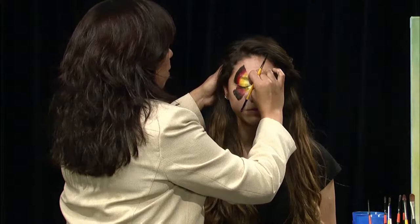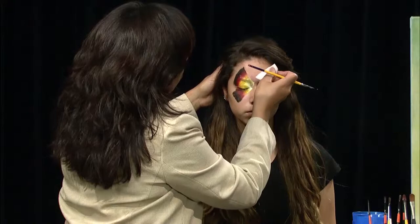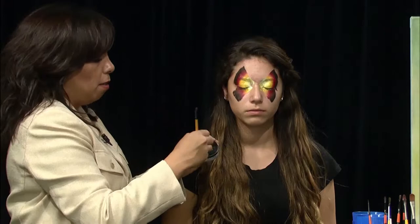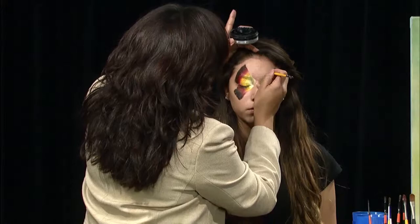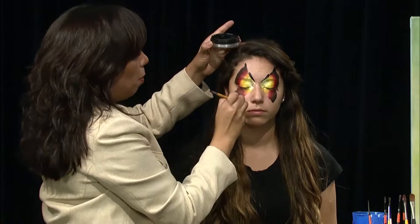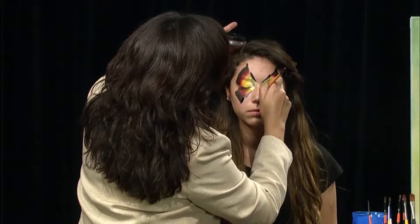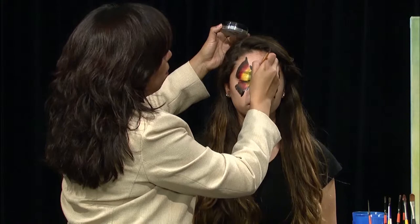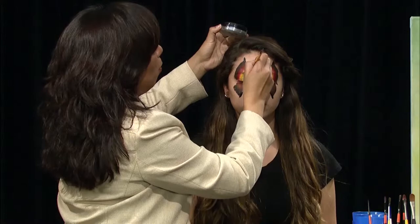I'm actually going to, with another clean sponge, just clean up a little line right here. This is just a synthetic sponge with water. I'm using water and a black solid pot of paint. I'm going to start with teardrops, then repeat at the bottom. Next I'm going to do some thick and thin lines for the antennae. See how I start thin, press and go thick, and then end thin.